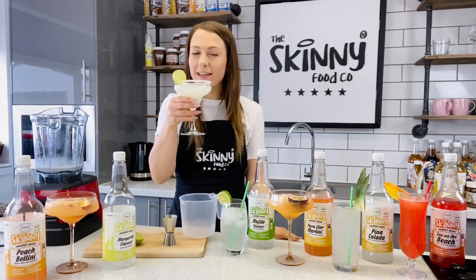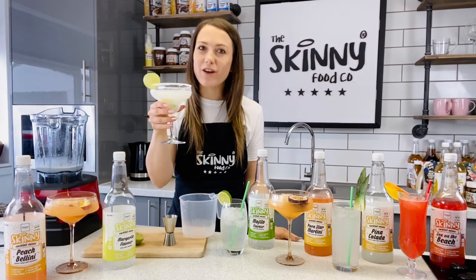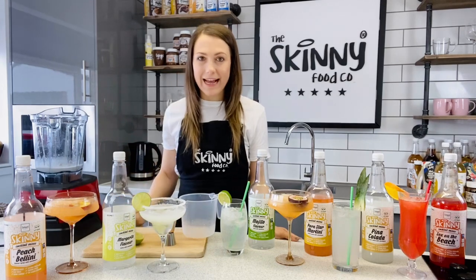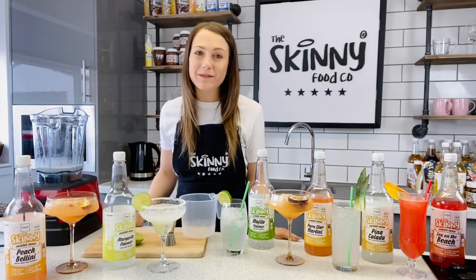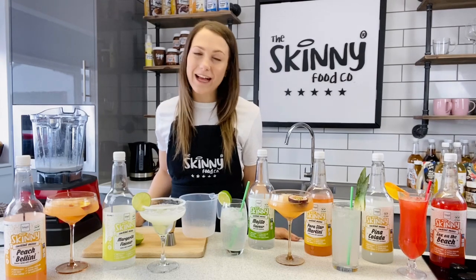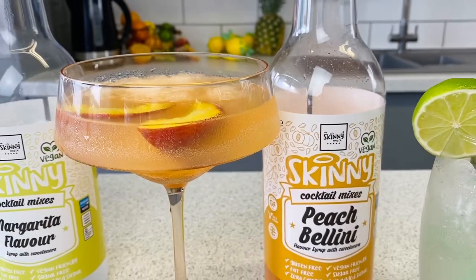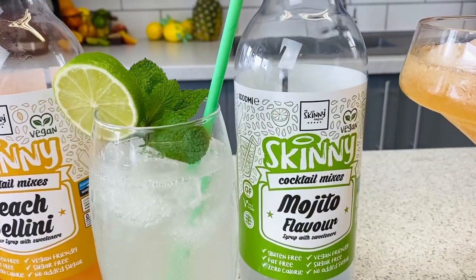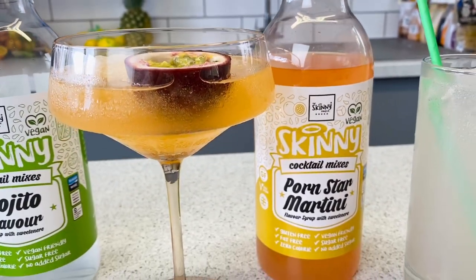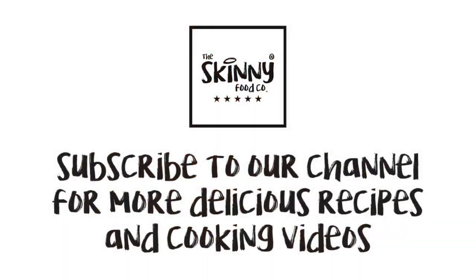And there you have your classic margarita. Two calories. Delicious. So refreshing. Absolutely amazing. So all of these cocktail mixes are available on our website. You can get them in specific bundles as well. So go and check them out for the fuss-free, easy, delicious, low calorie cocktail at home. I'll see you guys next time, bye!